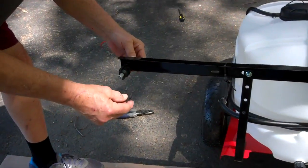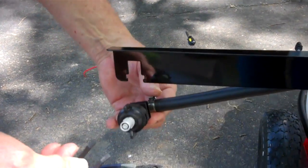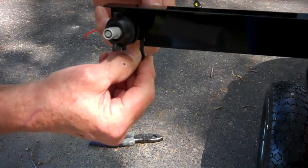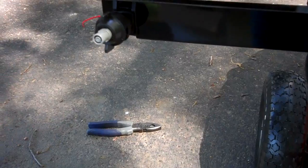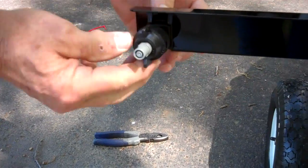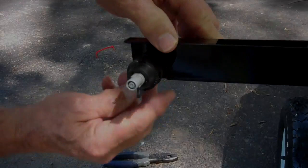Here is another poorly designed area. This boom fits up in here, and this keeper supposedly fits underneath and keeps it in place. But it's not reliable — now it's staying in there, but it doesn't hold consistently.